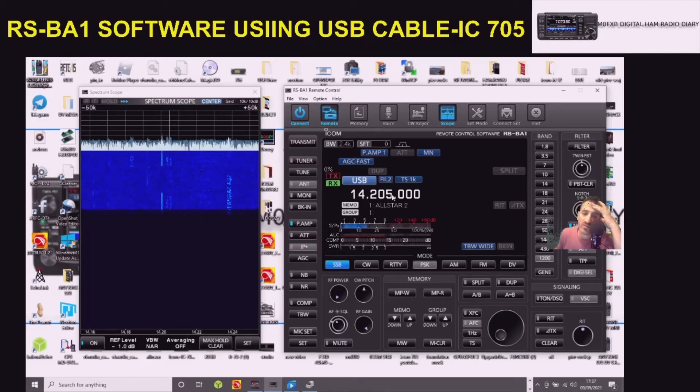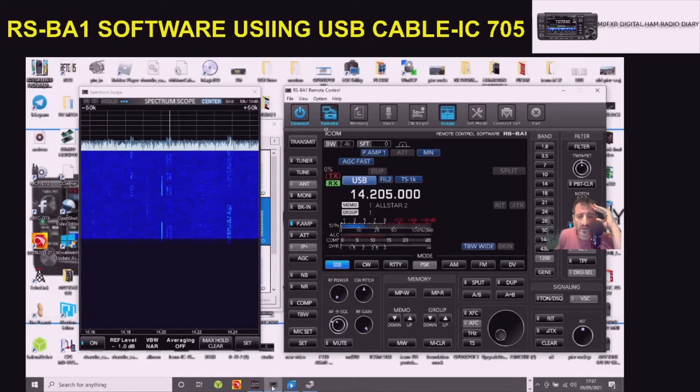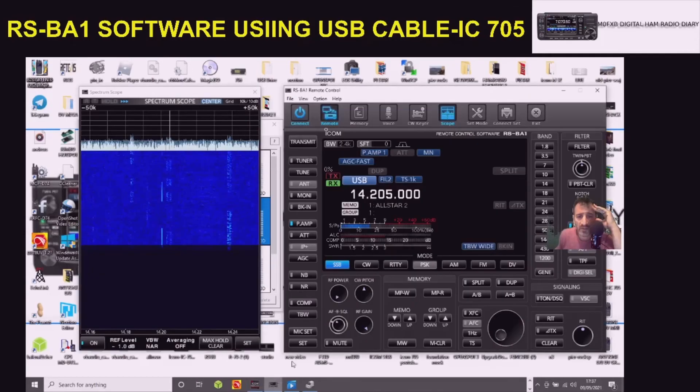The main thing is turn on the USB in CIV connections. You've got two options where you can select wireless LAN or USB, and away you go. There's a little wizard you've got to run. You've also got to install the RSBA-1 software, and then it ends up looking like this. You can change bands - look, there's 40 meters.